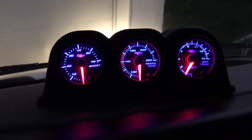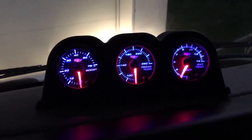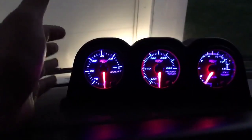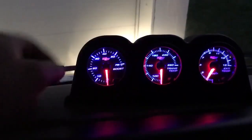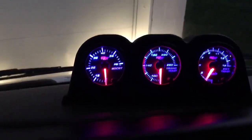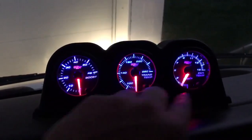This is one of the things we've done to the bus. We put some new gauges on this thing. We used not only the GlowShift pod, but we also got the GlowShift gauges as well, and they work really, really good. We've got our boost gauge, trans temp, and exhaust temp.